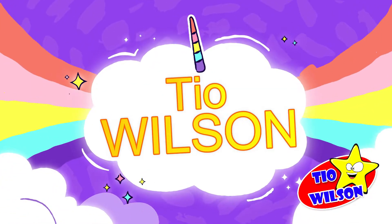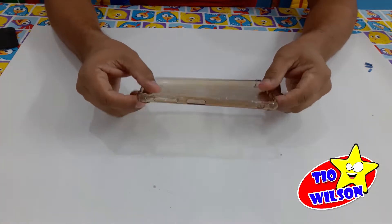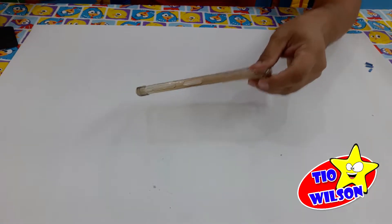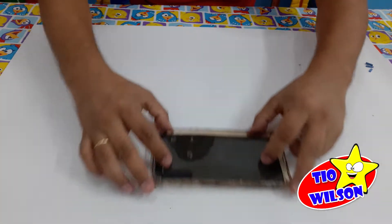Tio Wilson! Então vamos lá, pra fazer esse brinquedo a gente vai precisar de uma capinha usada de celular. Pode ser qualquer capinha usada mesmo. Você vai precisar de EVA preto e vai cortando o EVA na mesma medida da capinha. Olha só!